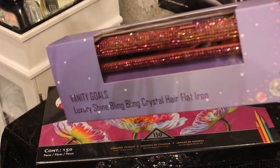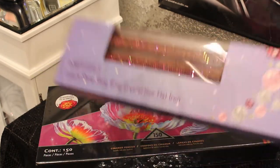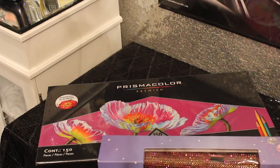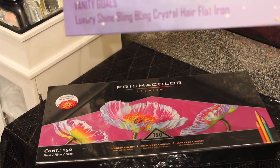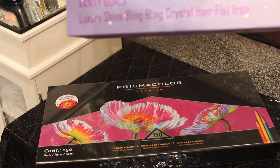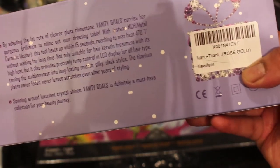She was using those flat irons and I had to have them, but hers were diamond. The colors they have — they have this one which is called rose gold, and I'm going to take it out the box so you guys can see. They also had diamond, which is clear, and I think they had a dark purple one. The name is nano titanium bling flat irons, or you can just type in 'bling flat irons' like I did.